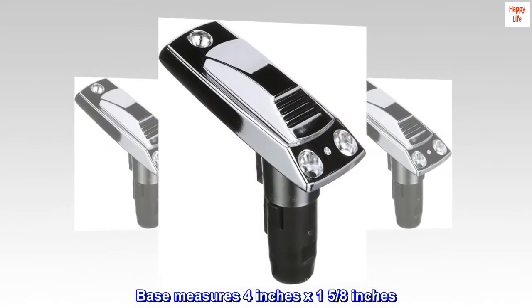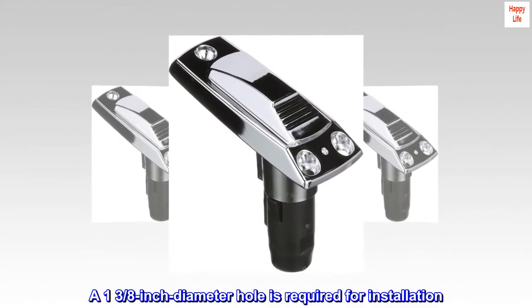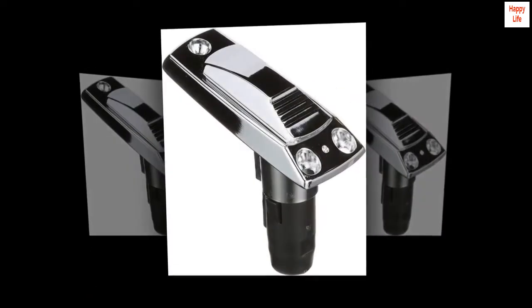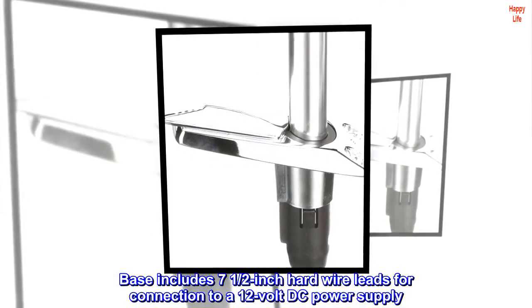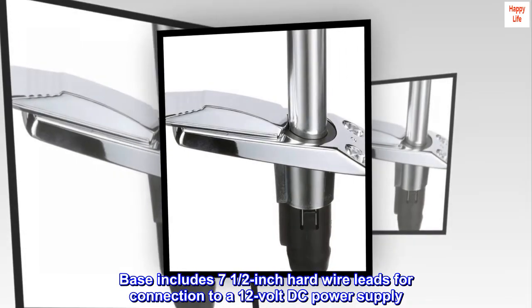The base measures four inches by one and five-eighths inches. A one and three-eighths inch diameter hole is required for installation. The base includes seven and a half inch hard wire leads for connection to a 12-volt DC power supply.